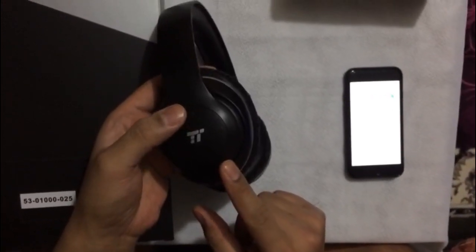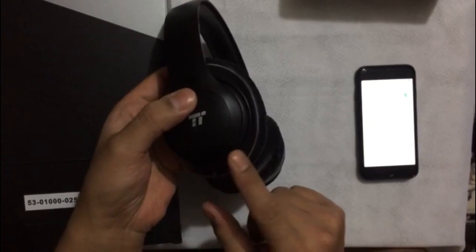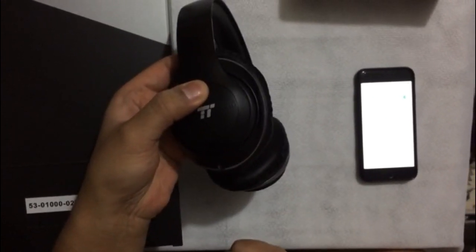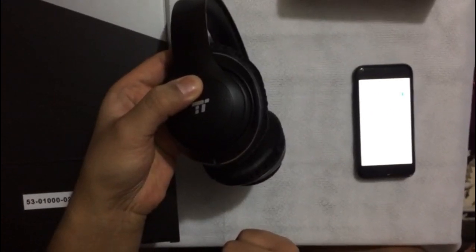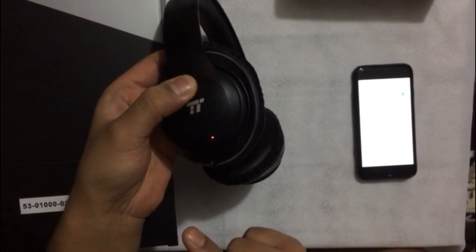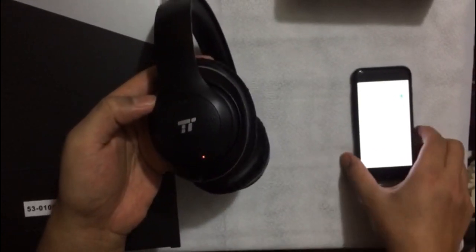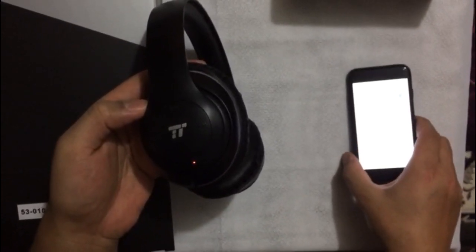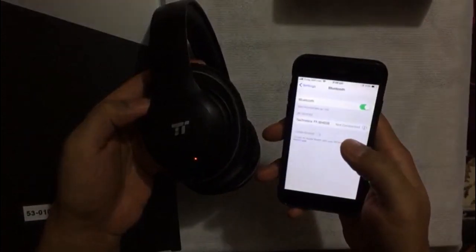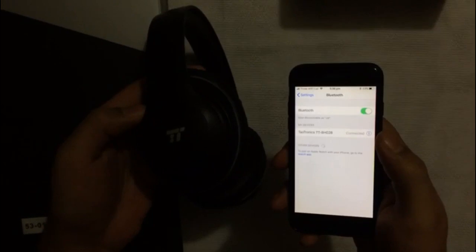Make sure you hold the power button for just over five seconds. As soon as it shows you a light which is green and blue, that will show you that it is in pairing mode. You need to keep holding it until it's on, and then it will show on your phone that it is in pairing mode.